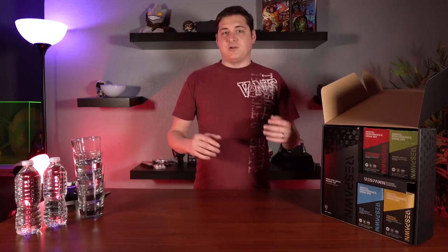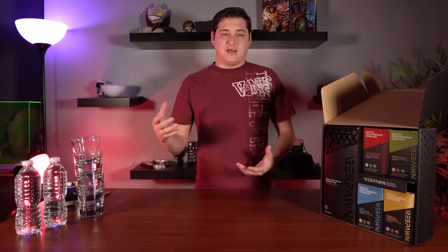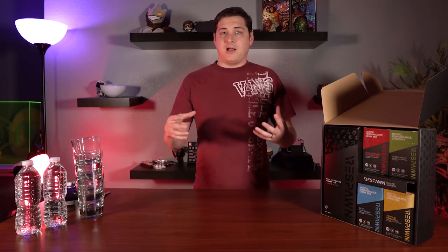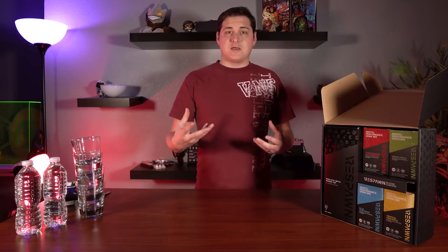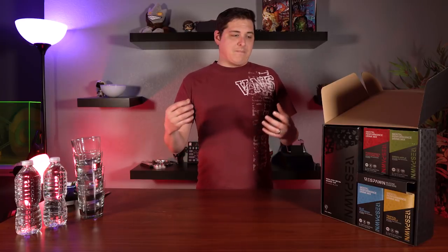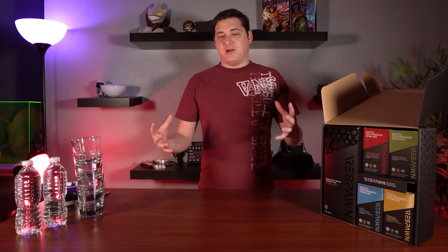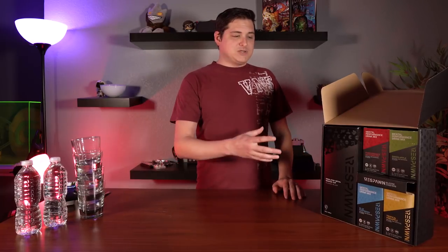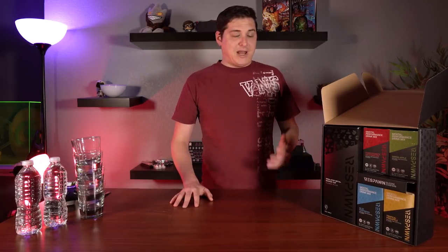It's what they're calling a mental performance drink. So it's essentially made to help make you a little bit more aware when you're playing games, a little bit more alert, improve your coordination, that sort of thing. But let's go ahead and jump into what flavors they have available and how much it costs.